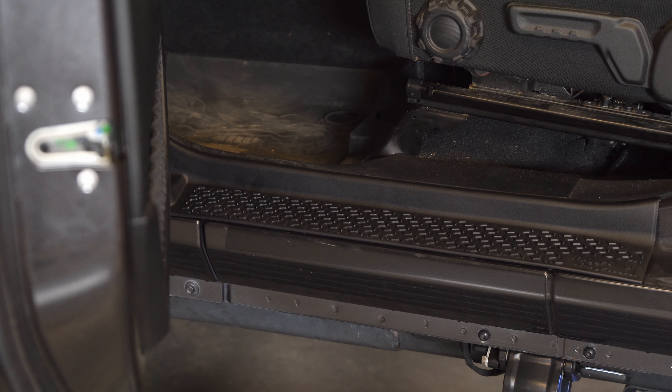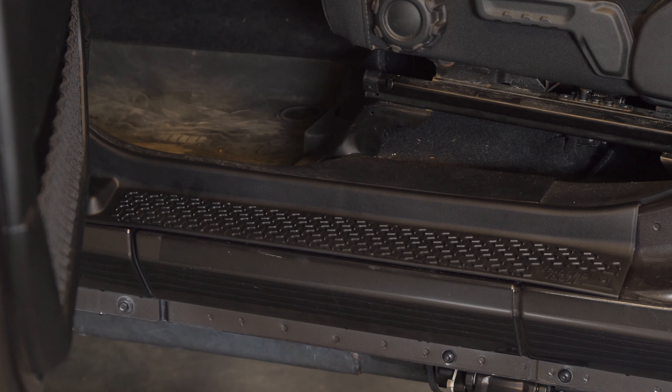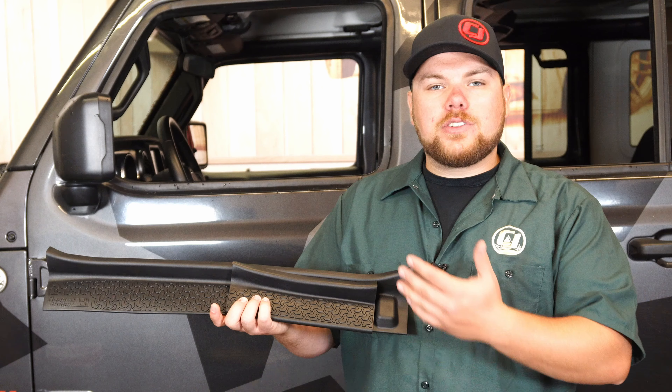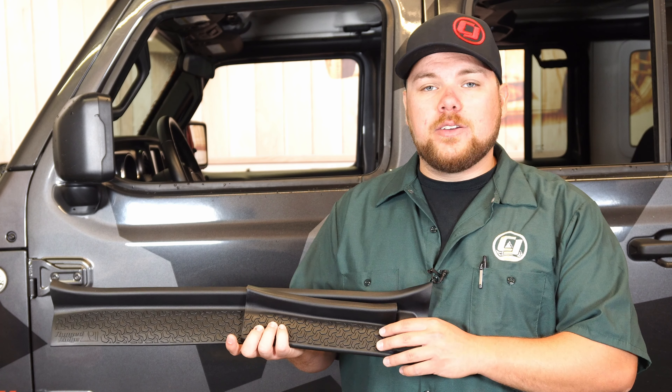These are constructed out of a durable ABS thermoplastic material which is also flexible and it's going to last the lifetime of your vehicle. They're molded for side-specific applications, making sure that they fit perfectly to your JL Wrangler and are going to alleviate the need of worrying about any sort of scratch to your sill plate.